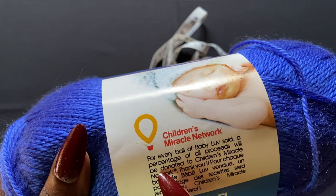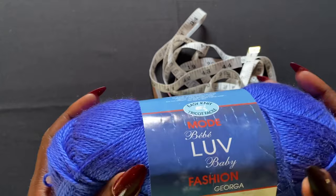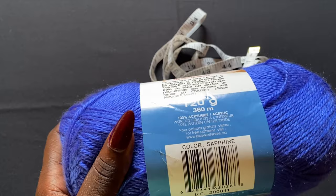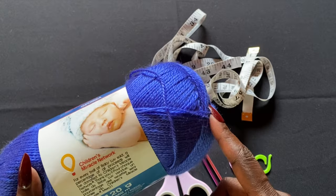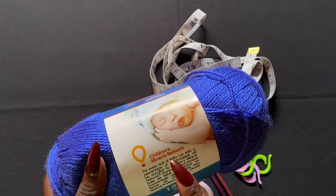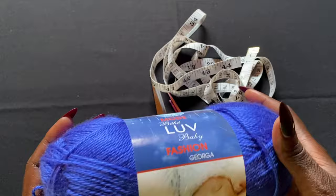I got this yarn at Walmart in Canada. It's super soft because it's meant to make baby items, though I'm making an adult dress out of it. The color is called Sapphire. I ended up getting two skeins each of about five different colors — black, white, green, tan, and others — but I wish I had gotten more of fewer colors so I could do multiple projects. The yarn is very stretchy and this is what I'm using for this dress.